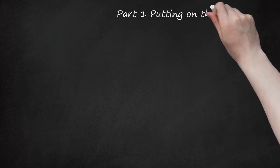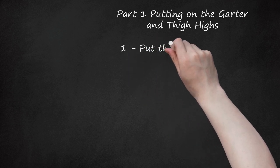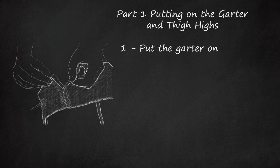Part 1: Putting on the Garter and Thigh Highs. Step 1: Put the garter on. Some garters may just slip on. However, most will have a hook and clasp system or Velcro. Wrap it around your waist — usually the closure goes in the back. Adjust it so it stays up but is comfortable.